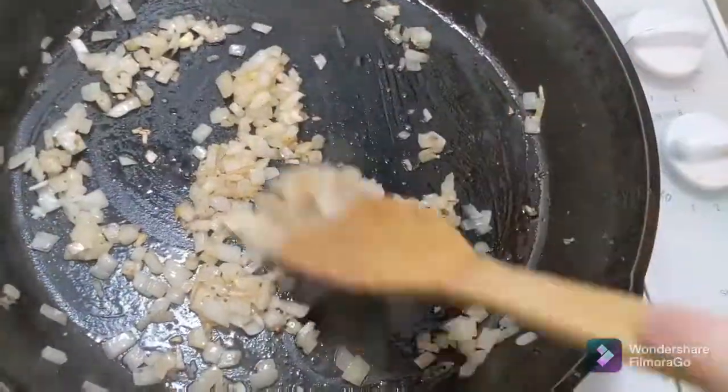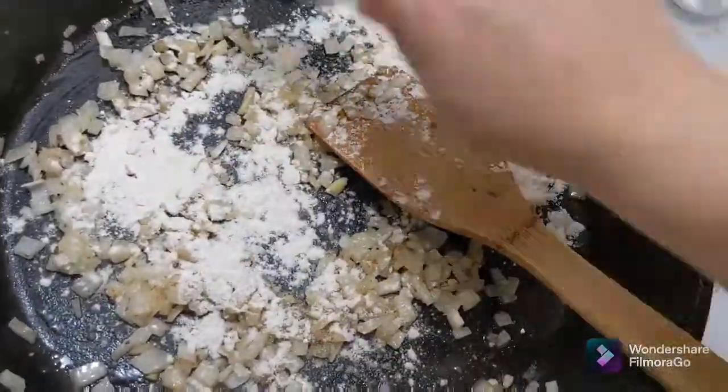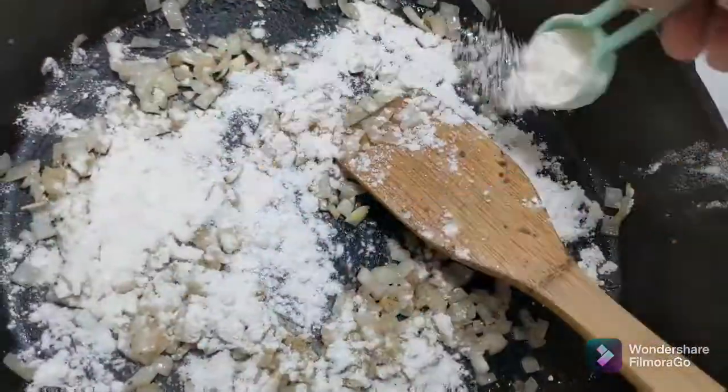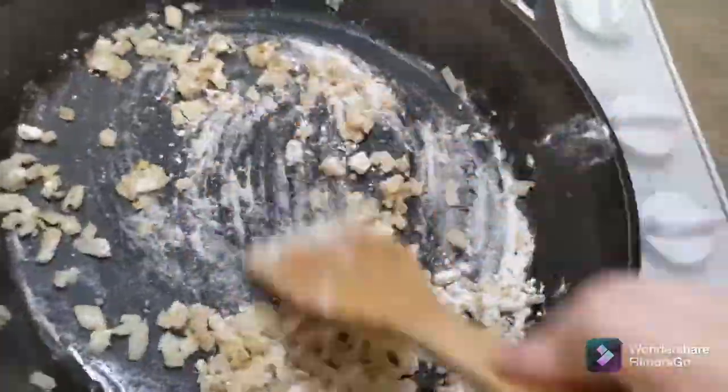Now that my onions and garlic are starting to get that brown color, nice and soft, I'm going to add two tablespoons of all-purpose flour and sprinkle it over the onions.